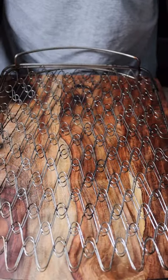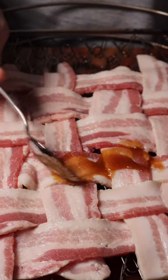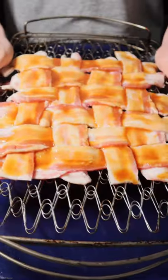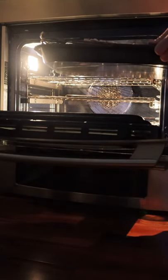Now we're going to transfer our bacon onto a wire rack and coat this bacon all over with our glaze. Then we're going to transfer our bacon into a baking tray and put this in a 400 degree oven for about 10 to 12 minutes.